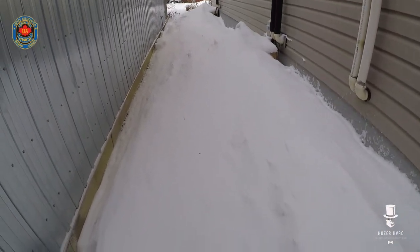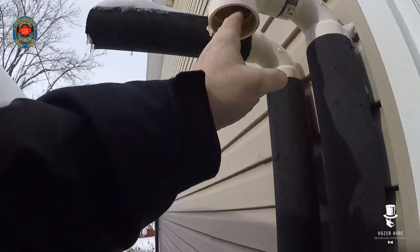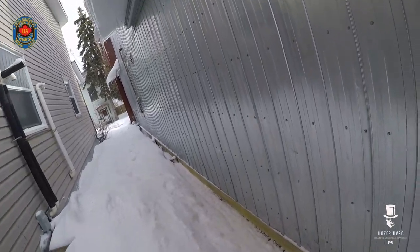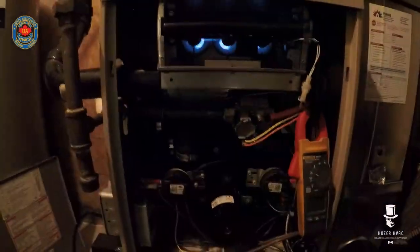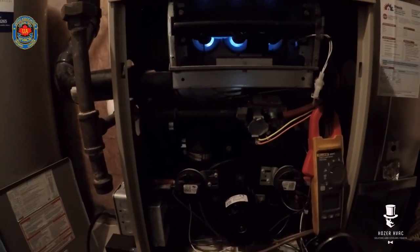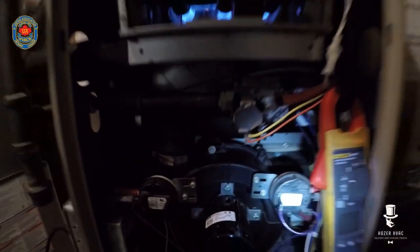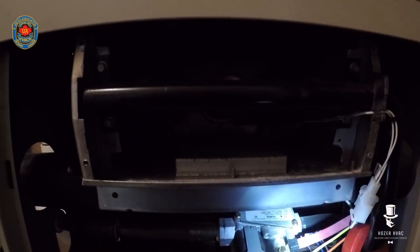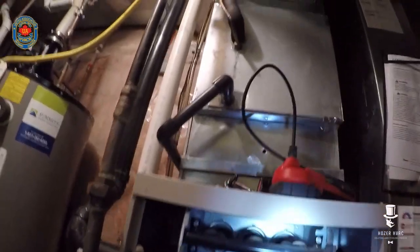Oh my god, it's a lot of snow out here. I don't feel any blockage. The furnace just shut off on me and I heard the gas valve sputter. I don't think we have a blocked intake — I think it's something else. So I'm going to check my pressure switches and see what's going on with those.